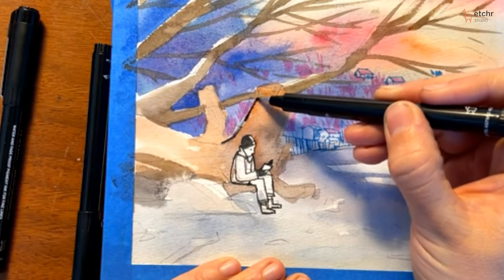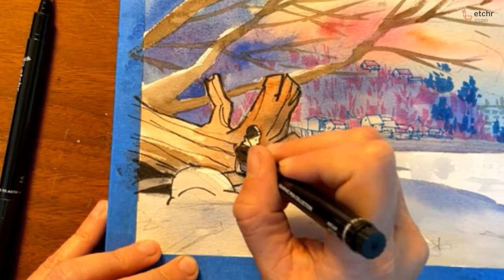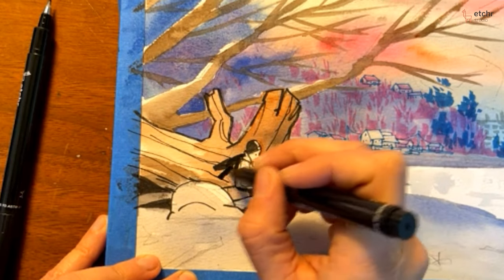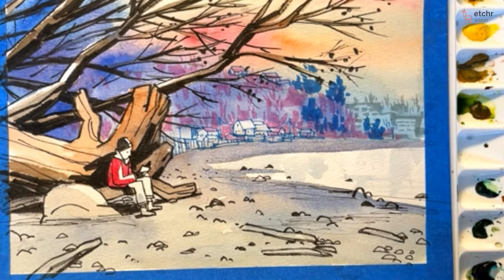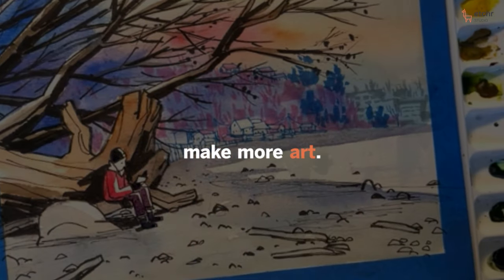By the end of this class, you'll be able to determine which subjects to simplify or emphasize to tell a successful story with your painting. Grab your brushes and let's make more art.